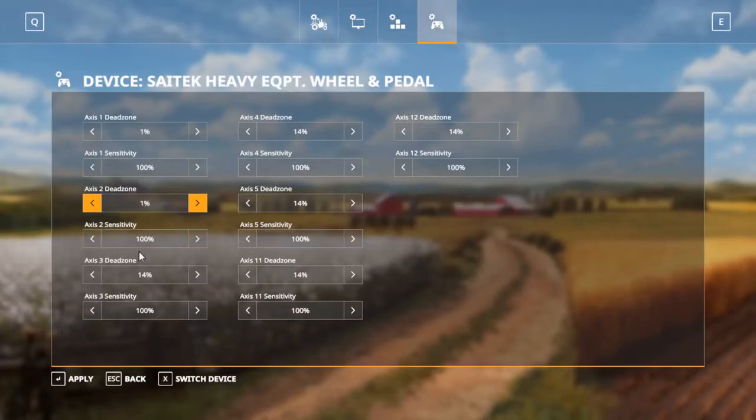And for the pedals, I hate dead zones, so I'm just going to turn them all down to 1%, like this. As far as sensitivity goes, 100% is the lowest setting you can use, and that's pretty good for me.